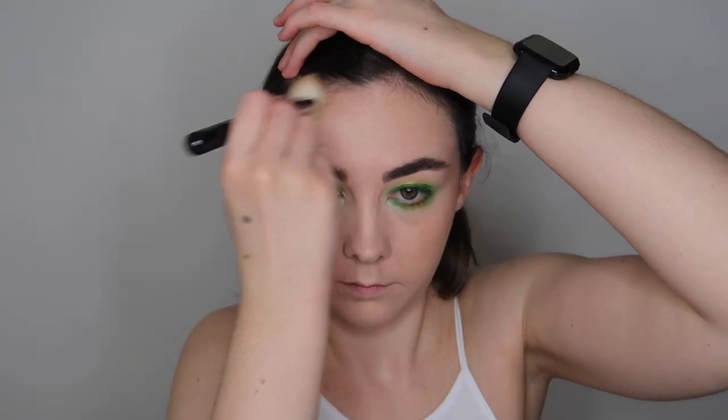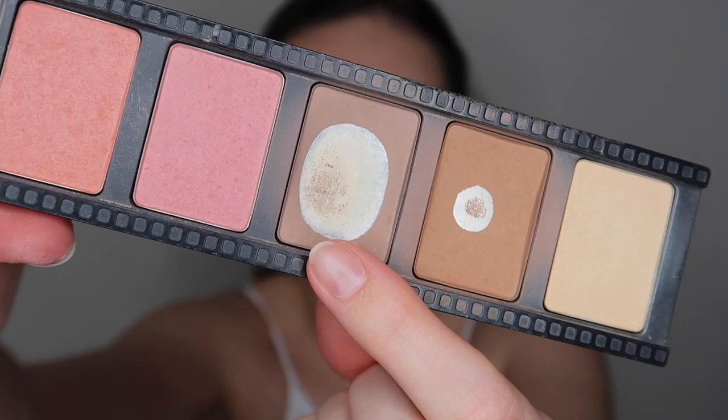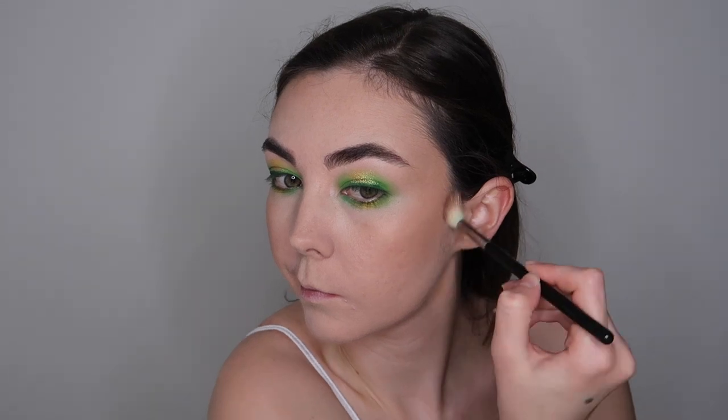I'm also applying a little bit of the bronzer to my forehead just to warm up my face. Then I'm going to go in with my Smashbox contour kit and apply a little bit of the contour shade just to the hollows of my face where I want to look nice and contoured.